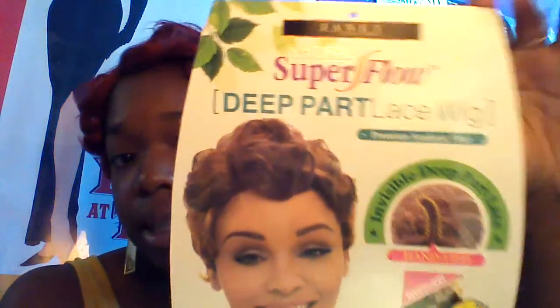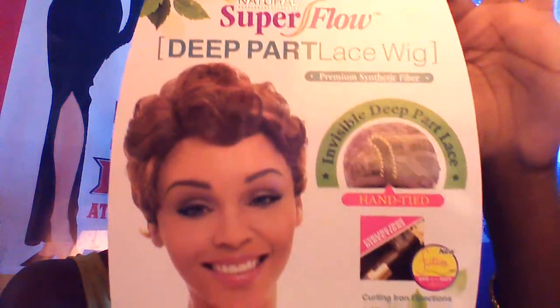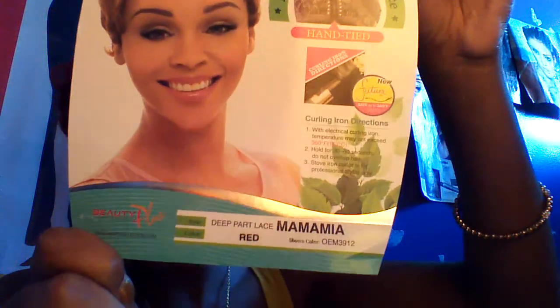This is the Janet Collection Natural Super Flow Deep Part Lace Wig, premium synthetic fiber, invisible deep part lace, and it's hand tied. This wig was $19.99 or $19.95 — I'm gonna have to check the video — but the wig by itself was not over $20. That's all I got to say.